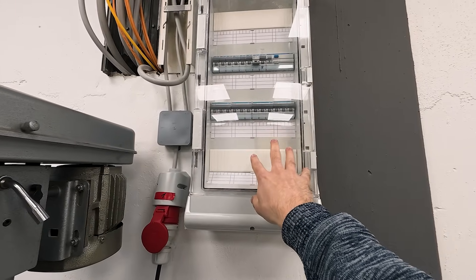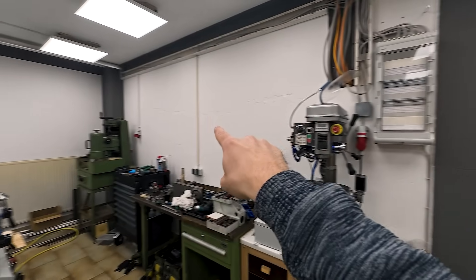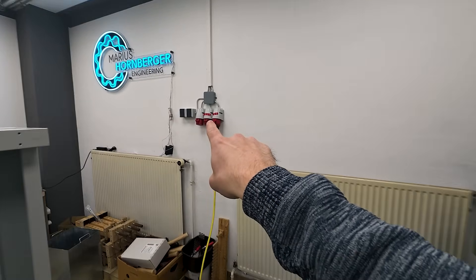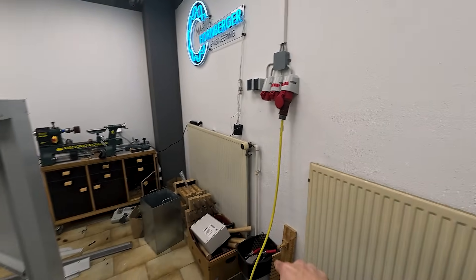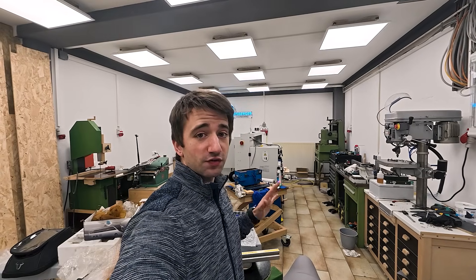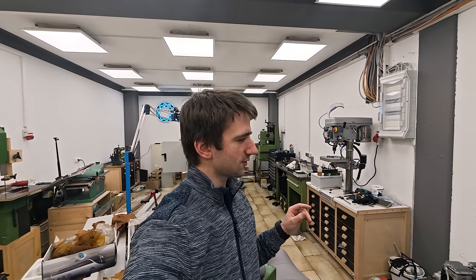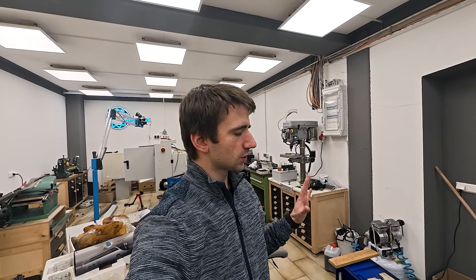Now everything's hooked up. I have four 16A three-phase breakers. The first one supplies this and this outlet. The next one supplies these two, the third one these two next to each other, and the fourth one just this one — that's where the lathe is hooked up because it has its own breaker. With that I have enough outlets to hook up every machine and even have one spare for expansion. In terms of standard 220 volt outlets, I think I have 12 pairs in here — so 24 outlets. That should be enough.